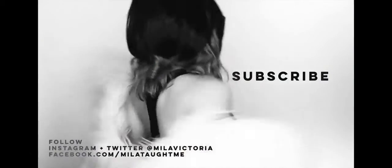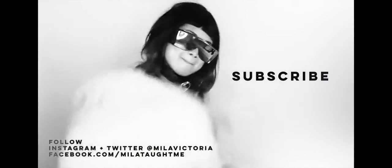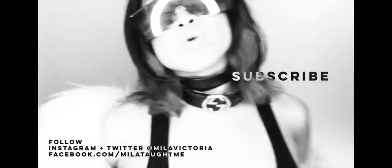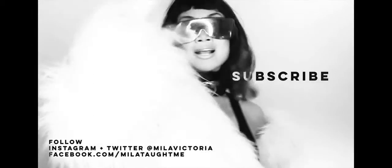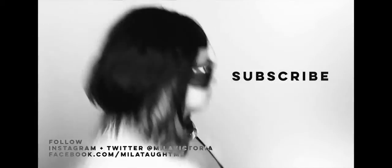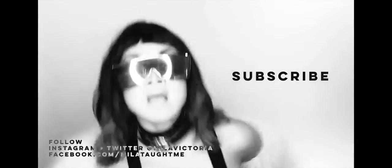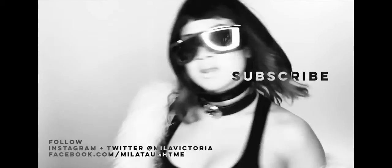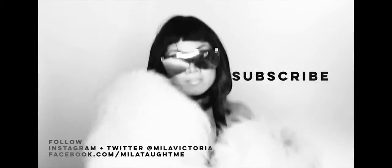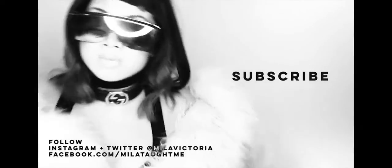Hope you enjoyed that! If you were checking my channel last week, I put up a lip-sync video of Rihanna's 'Bitch Better Have My Money' and it got taken down within 24 hours, so this clip has no audio — sorry. If you want to see it I'll probably upload it on my Instagram. Music by Interstellar — follow me on Instagram and Twitter, subscribe, and I'll see you later!